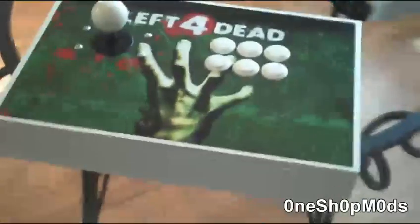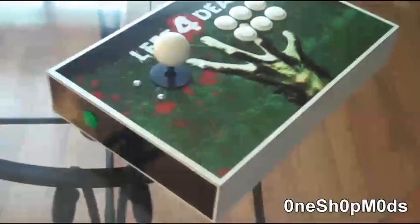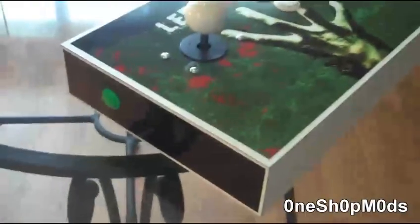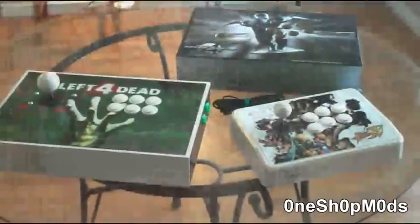The new design clearly shows it's much better than the old design in overall features. You can also notice the difference between the MadCatz stick versus our stick. We're hoping this video will give you a good visual and offer a better size comparison.